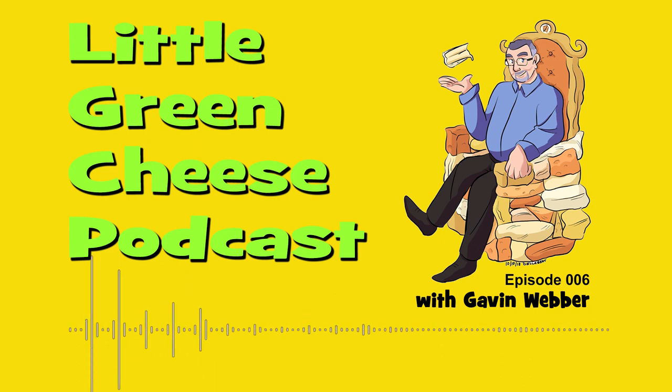You're listening to The Little Green Cheese, Episode 6. Welcome back. I'm Gavin Webber, and this podcast is where you can learn about how to make cheese at home.